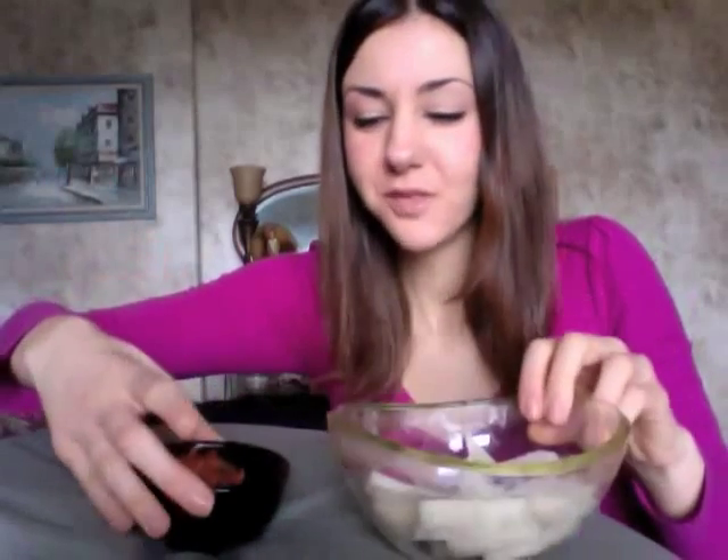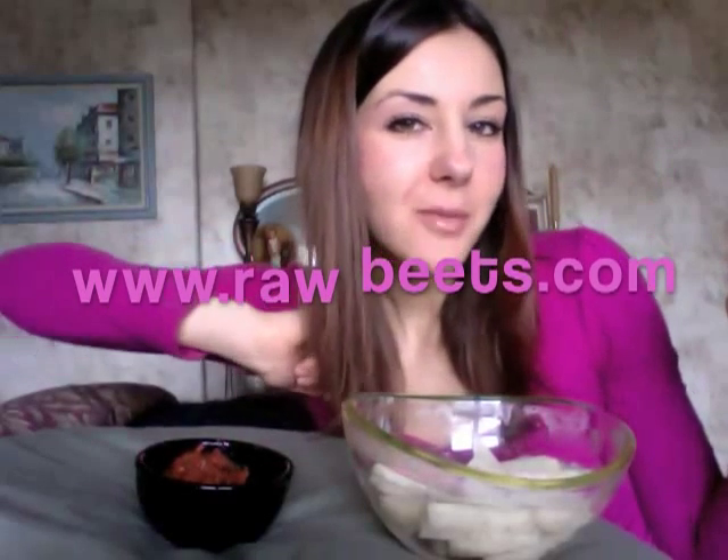So get on it kiddies — make your raw ketchup and french fries. Don't forget to eat your beets and check out rawbeets.com. Come back tomorrow, it's Friday — we're going to make one more killer recipe for the week and we're going to be using a food processor. So check back in, have a beautiful Thursday, and we'll see you later. Bye!